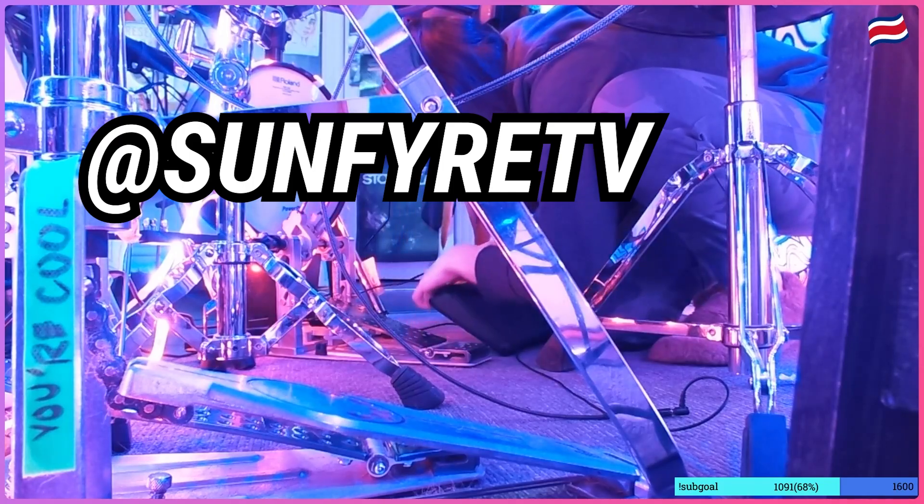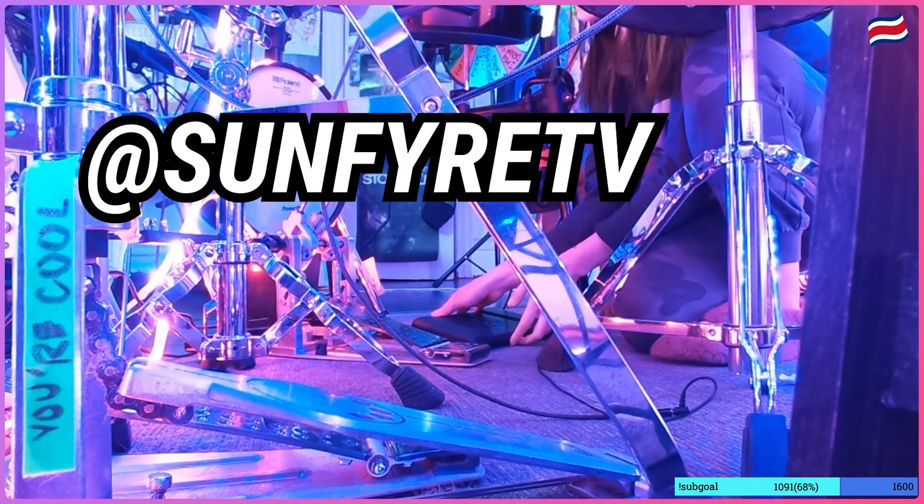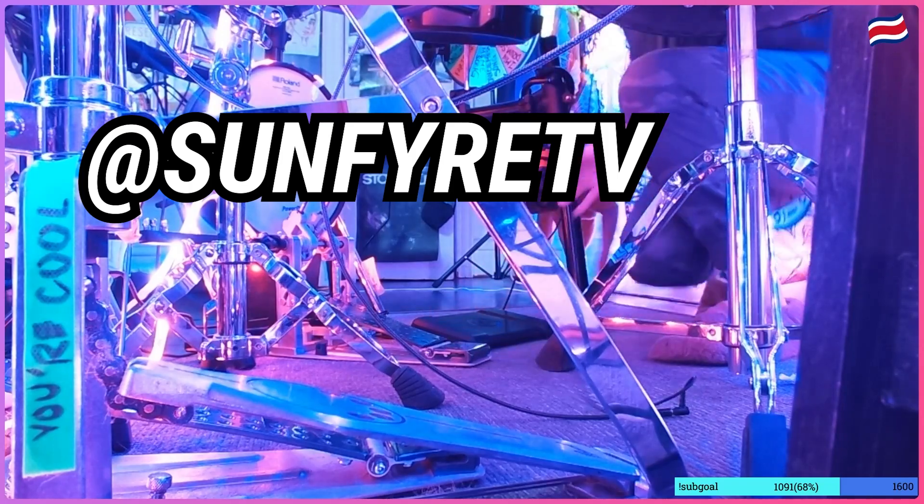Is it heavy? It weighs about like a plate of food — like a side of fries.